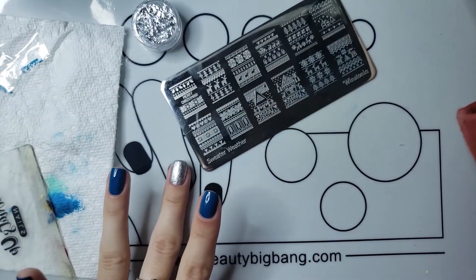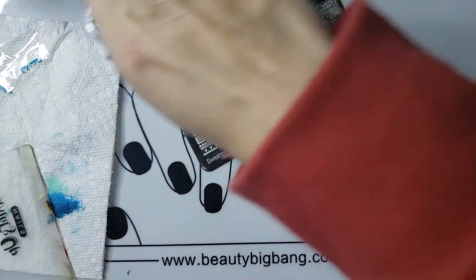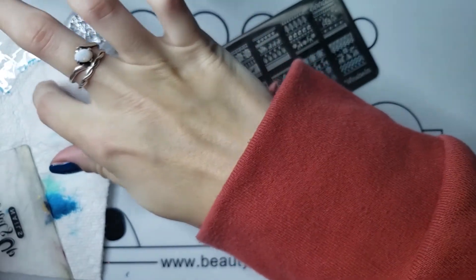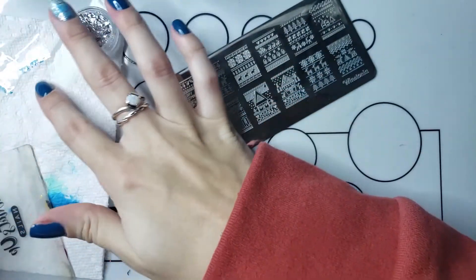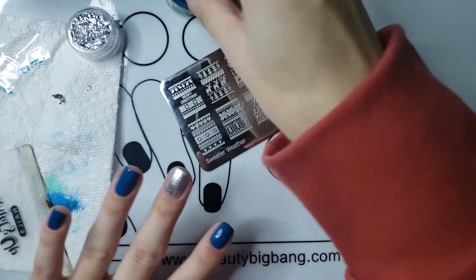I'm going to do this finger and then we will go ahead and do this mess. This stuff is so messy — I really like it but it's just really hard to work with. Maybe I just don't know what I'm doing, but it's hard to work with for me.